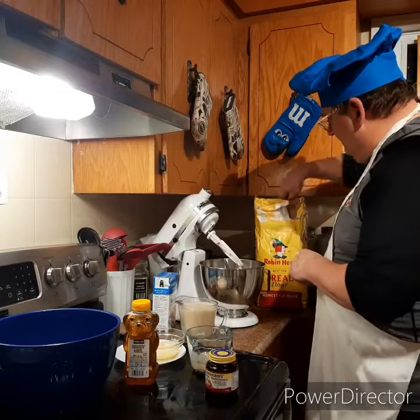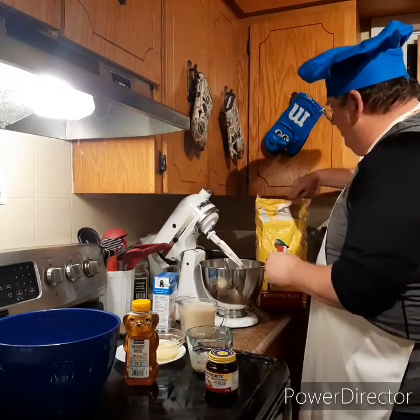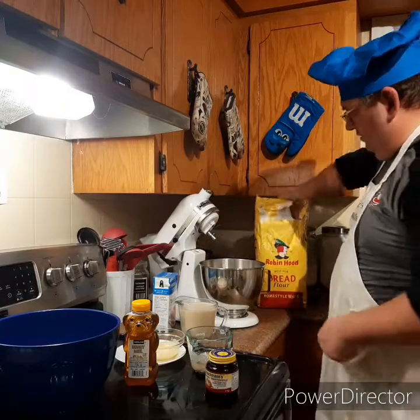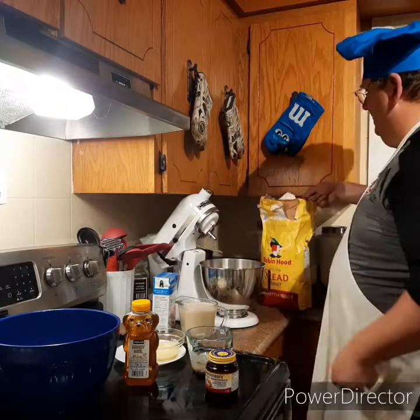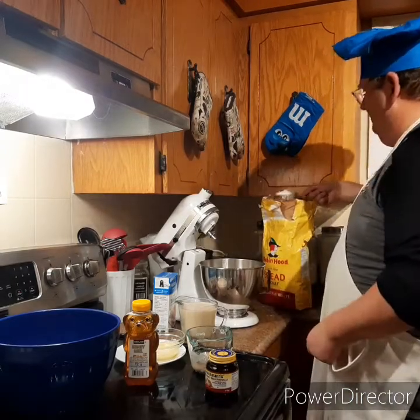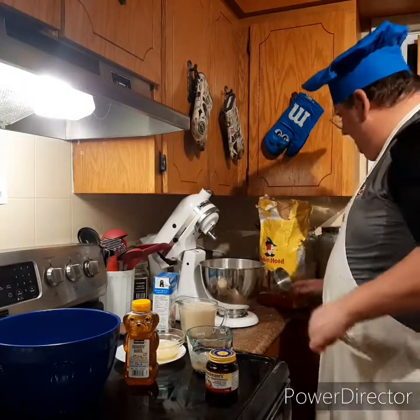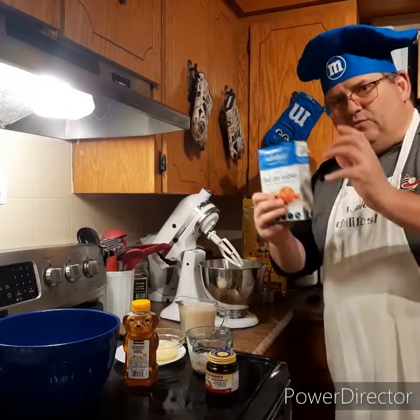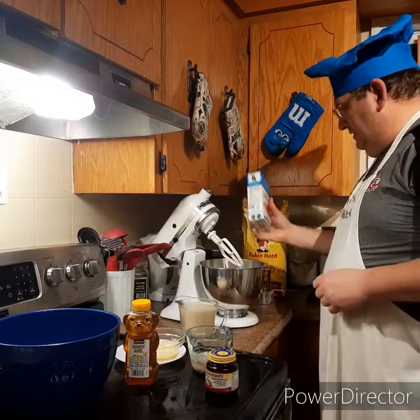This is my homemade bread recipe. I'm going to start off with three cups of bread flour and put them in the mixing bowl. Then we're going to add in some salt — the recipe calls for a quarter teaspoon.